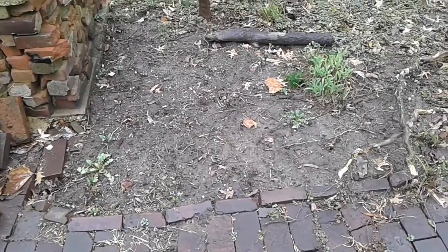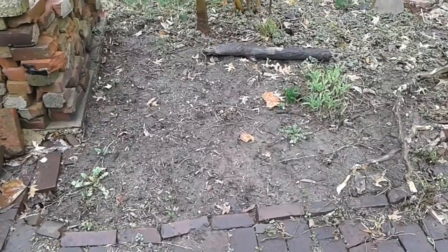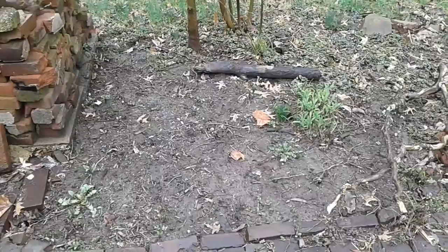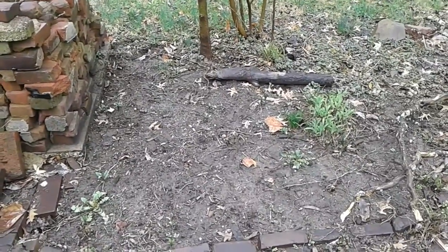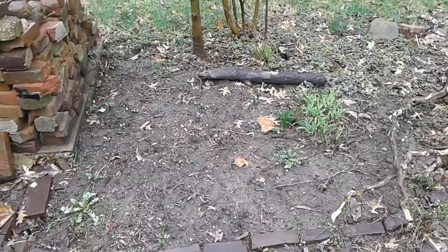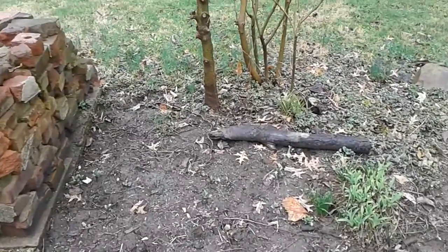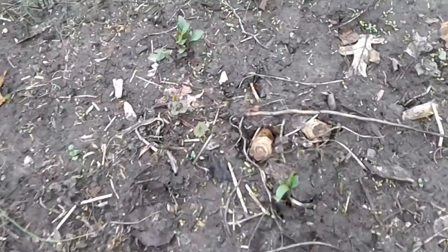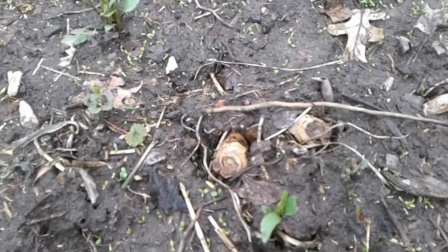Last fall, at considerable effort, I dug up this section and put irises from other places over here. I wanted to move some out of some other places to make it easier for the man who mows to mow without having to back up and go around. But when I came out to look at the situation, I find that something has eaten them all down.